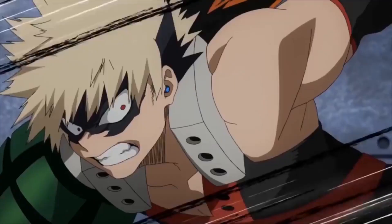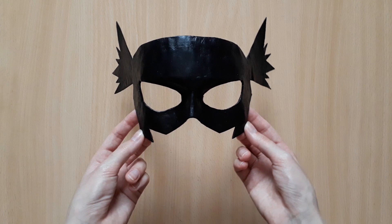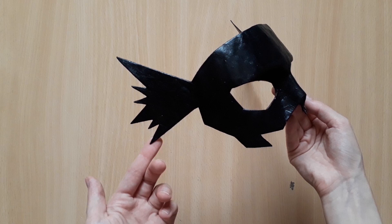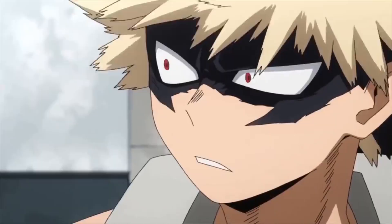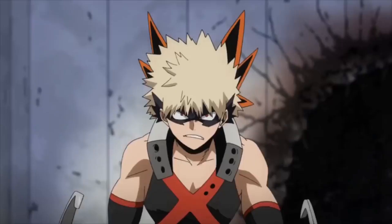Today we're going to make Bakugou Katsuki's hero mask from the anime My Hero Academia. We're going to be making this mask entirely out of paper mache, and the materials you need are affordable and very easy to find. While looking for other tutorials of this mask, I found that they all required EVA foam, a heat gun, and a Dremel — none of which I had. So if you're looking for an alternative method that doesn't need those materials, this tutorial is for you.